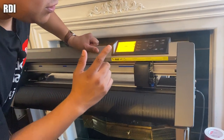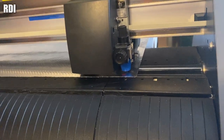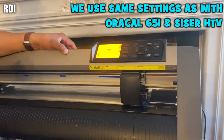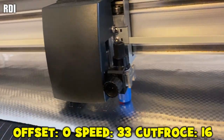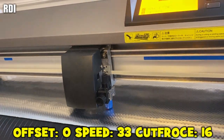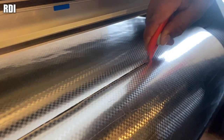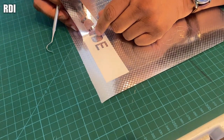One thing to note: if you end up getting this vinyl, you'll notice it measures about 26 inches — so it's not exactly 24 or 25, it's a little bigger, but you just have some extra room. As far as the settings go, we are using offset 0, speed 33, cut force 16 — just like you would with Oracal 651.